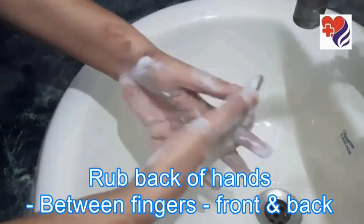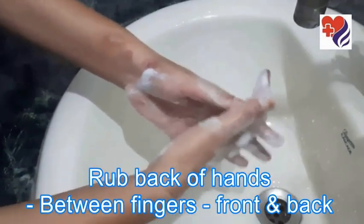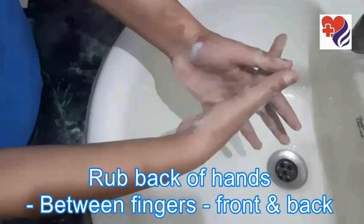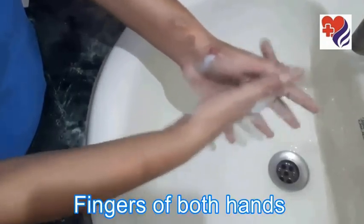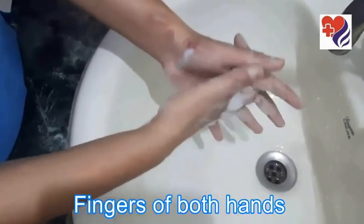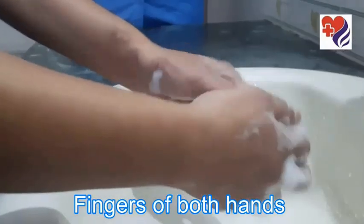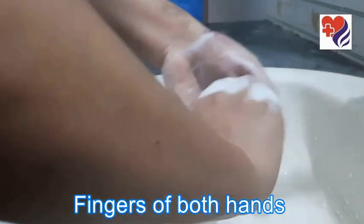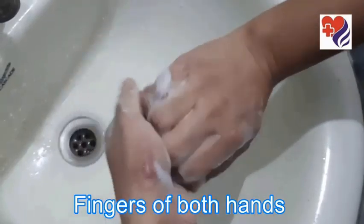Interlace your hands — interlace between your fingers. Then taping your hands, and aging your fingers on both hands.